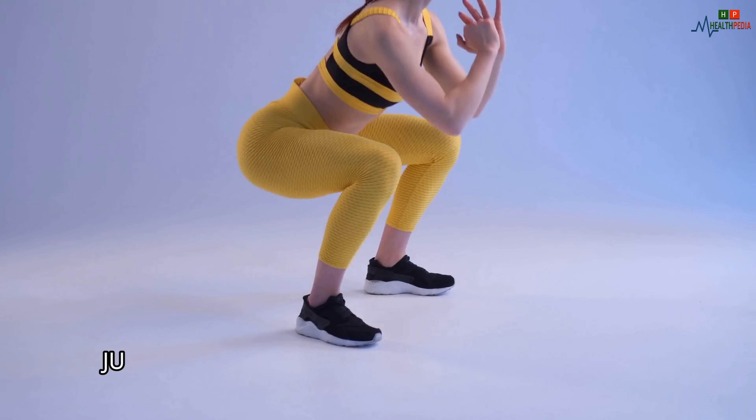Jump your feet back in. Keep your head and hips down throughout the movement as you repeat for 30 to 60 seconds. Thanks for watching the video — hope this video will help you get in shape by losing excess weight.